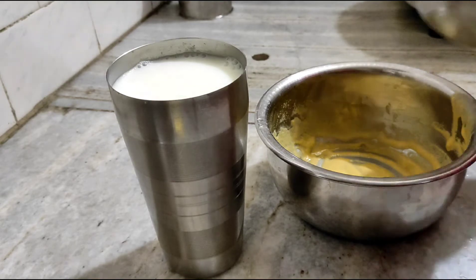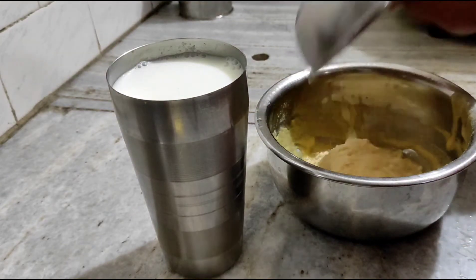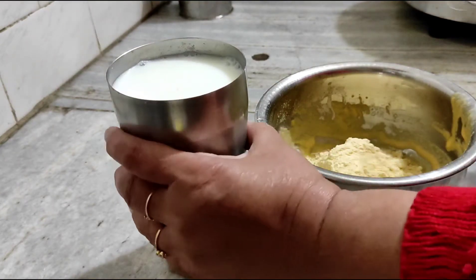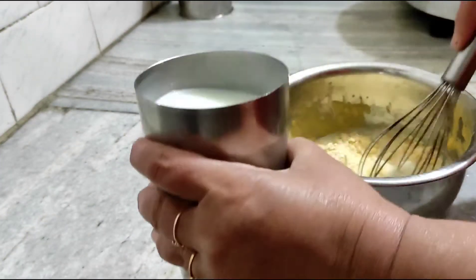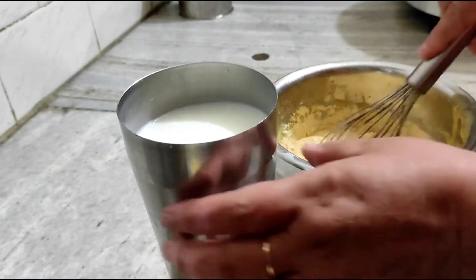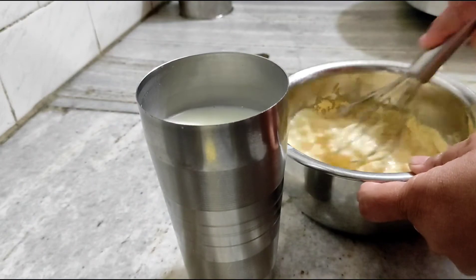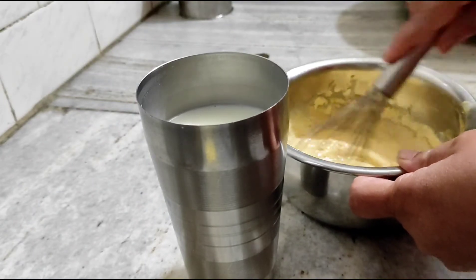I will add 1 cup of salt in the bowl. Mix it well and we will make a paste.